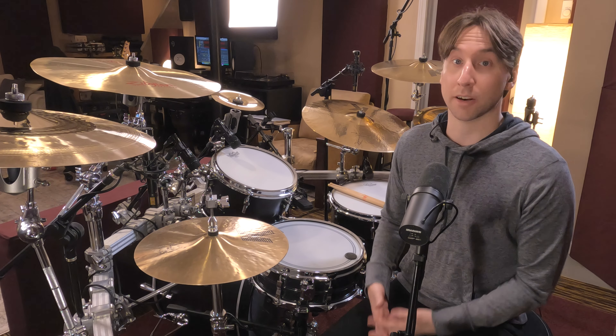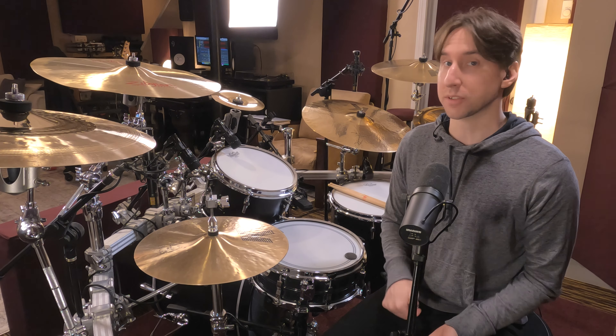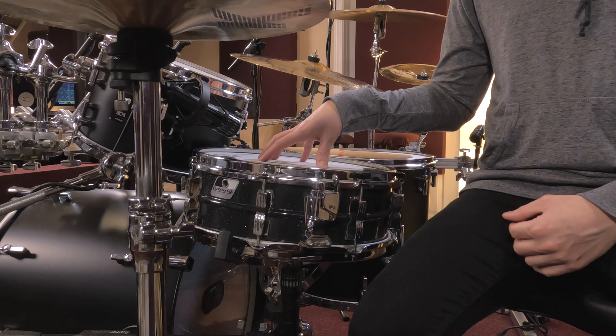I wanted to talk about a snare that's been getting a lot of use around here lately. This is the first drum I reach for when I'm doing a singer-songwriter thing, a pop thing, a country thing. I can throw a lot at this — it's a really versatile sound, and one I always get a lot of compliments on. That's my 90s 14x5 Ludwig Acrylite.